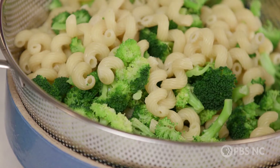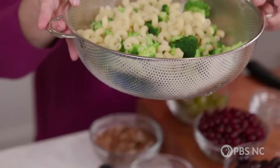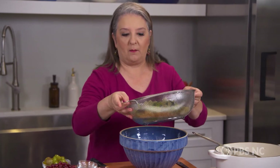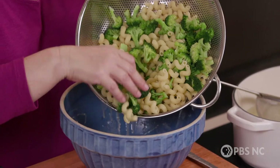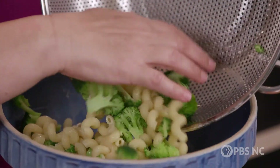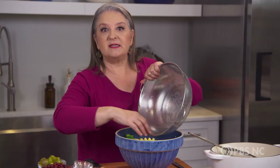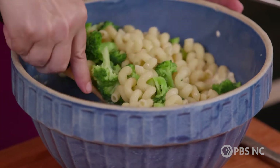Now it's time for our pasta and broccoli to go in. It's no longer screaming hot — a lot of the moisture has cooled down and steamed off, but it's still a little bit warm. And that's one of my secrets to a great pasta salad: let the pasta go into the dressing before it's completely cold, because it's going to absorb a lot of that flavor as it finishes cooling down. Give it a good stir.